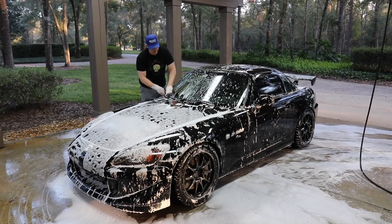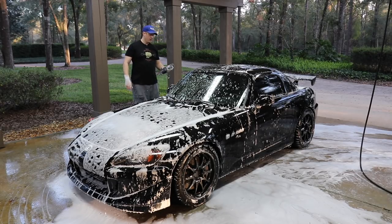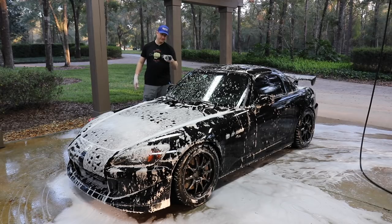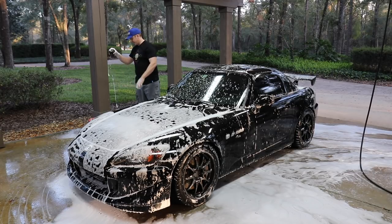That's why all this anti-scratching marketing with coatings is largely a load of crap. I did the entire top section with this sponge — not super dirty, but I'll swap it out. That just seems like the right thing to do.